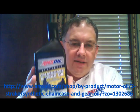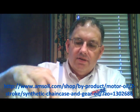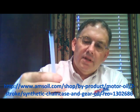Hello YouTube and welcome to Synthetic Oil Info. My name is Tom Brown and in this video I want to talk about AMSOIL's synthetic chain case and gear oil. Here's a shot of the bottle. This is a 16-ounce bottle and it also comes with a very handy applicator — you simply unscrew the regular lid, pull off the seal on the inside, and then screw on this nozzle right here.